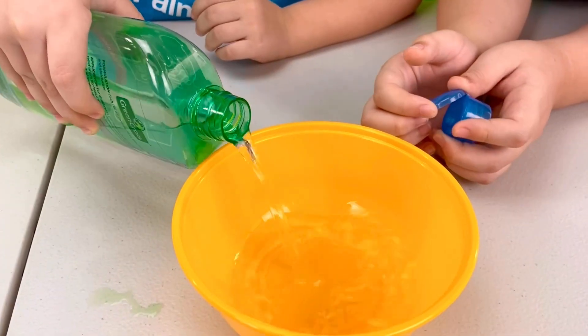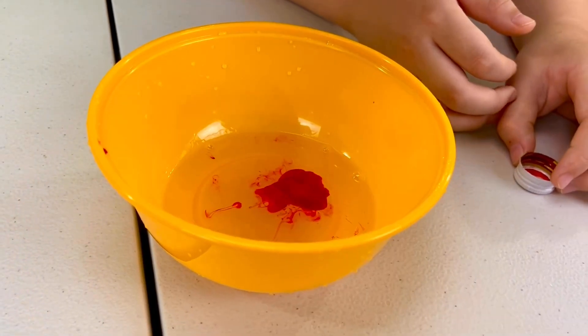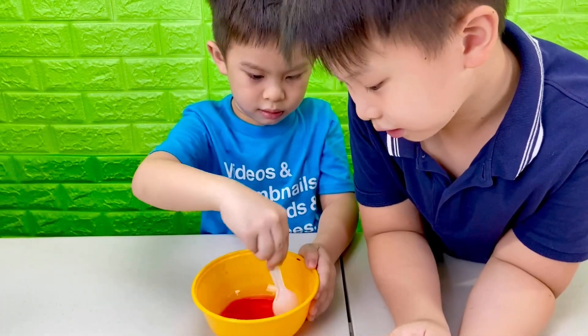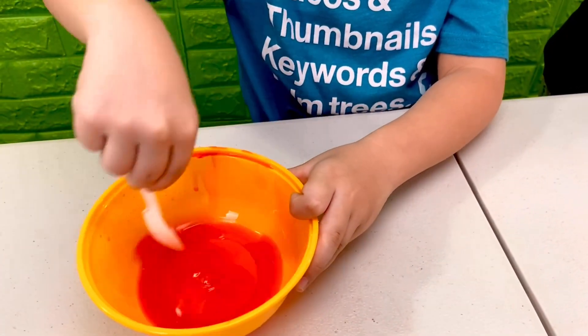Now we're going to add red. This time we're going to use rubbing alcohol and put some red food coloring. Mix, mix, mix.